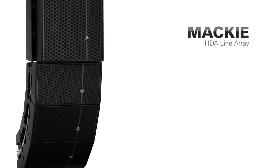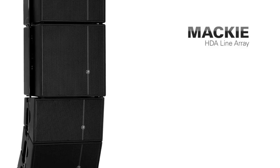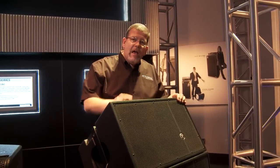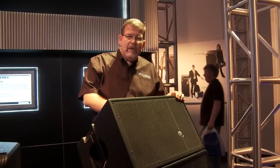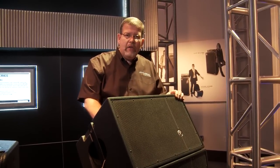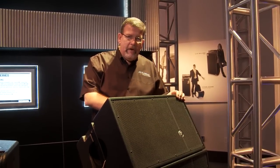The Mackie HDA series is the new line array series from Mackie that is based on a lot of EAW technology. I've installed a lot of EAW speakers over the years — done it in arenas, large churches, all around the country. EAW has some incredible technology that they've been able to bring down into the Mackie brand at a great price point.